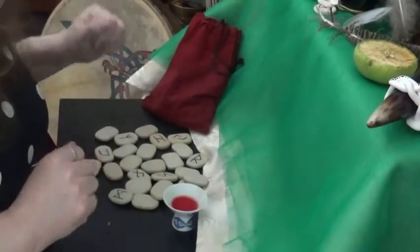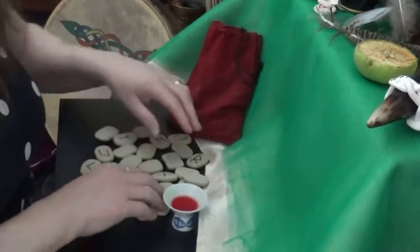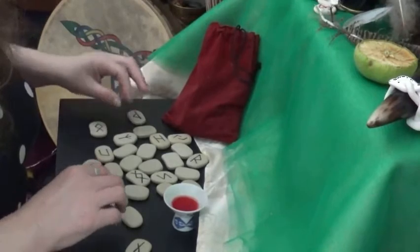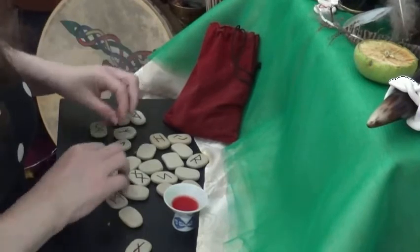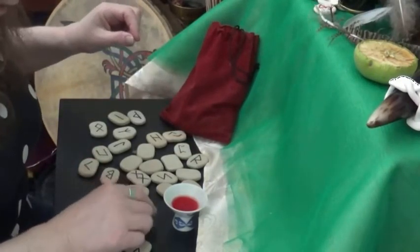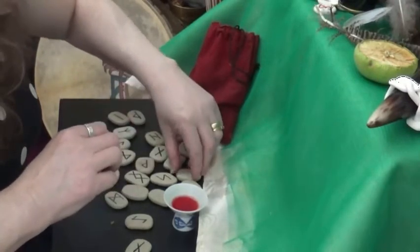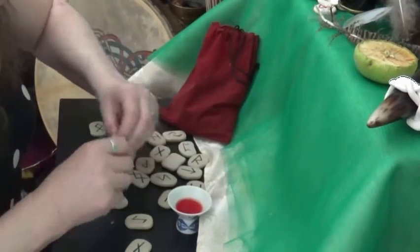Back again with a new one. Now, I always start off — if you get a new set of runes, it's a good idea to put your own energy into the runes. I like to start off with Odin's Rune. It's the Rune of Anzus, and when I can find it, we can use it. What I do is put my own influence into it.